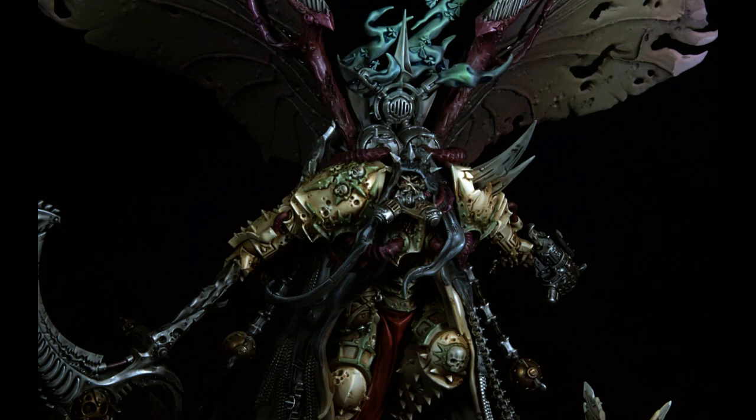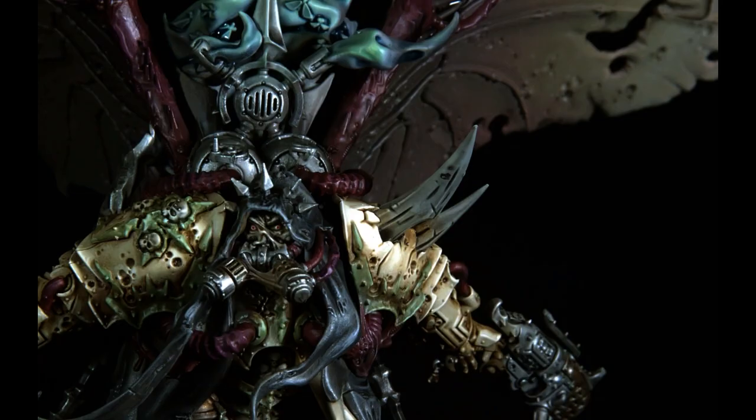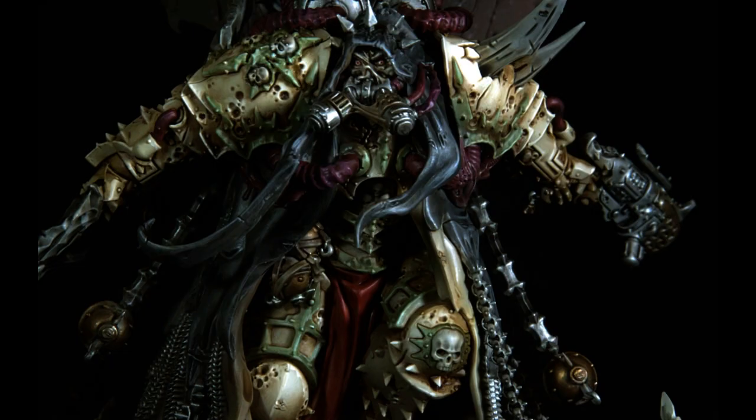For the wings, I went back and instead of leaving them raw airbrushed, I thinned down some black tone one-to-one with water and just lightly coated the wings. I didn't want to make them too dark but I wanted to give them some definition in the cracks. But that's pretty much it - I hope y'all enjoyed the video and we'll see y'all in the next one.